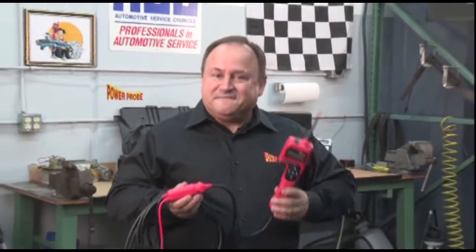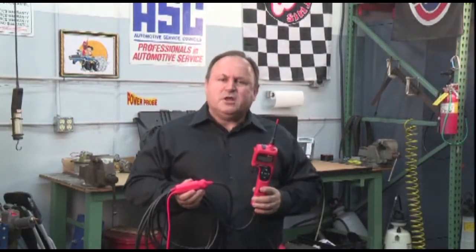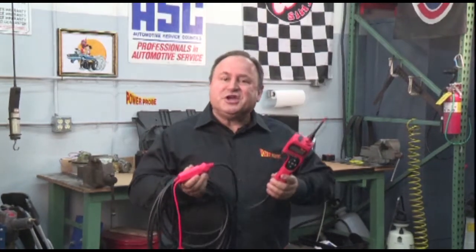Welcome to our Power Probe Hook Fast Start Video. I'm Jeff, CEO here at Power Probe. The purpose of this video is to quickly familiarize you with some awesome features of the Power Probe Hook so you can start using it immediately.